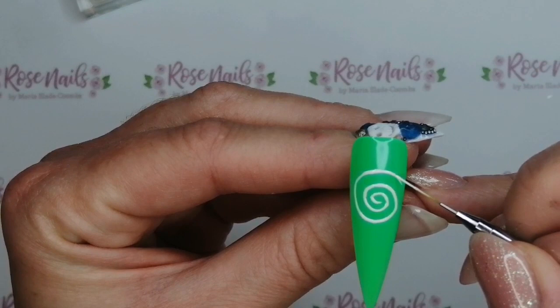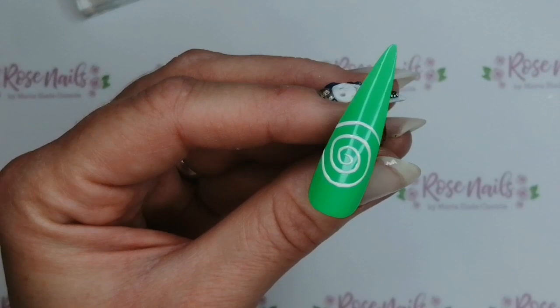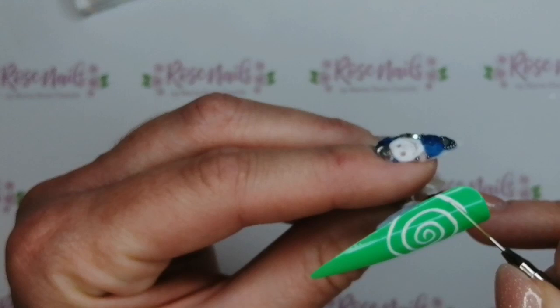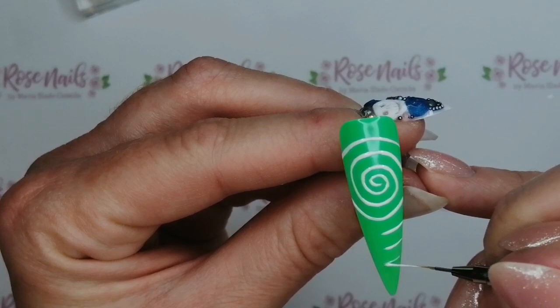I'm just using the SBD London 002 polish for this, which is their individual colour of white. I didn't want to use artisan gel paints because I thought the gel polish would flow a bit easier when I'm doing a spiral. Once you get to the point of the spiral where it's come off the edges of the nail, it's a lot easier because it's basically just lines. Just keep them all an equal distance apart.